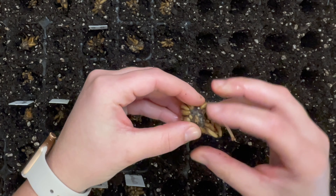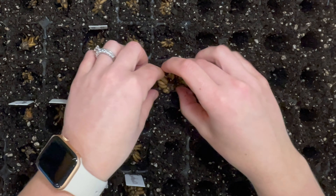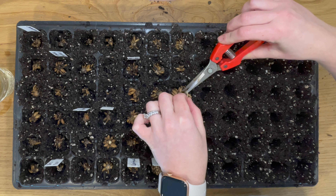Sometimes there are little stems and roots and things that I like to trim off too. I like to make sure the corms are nice and clean before I put them into the cell trays.